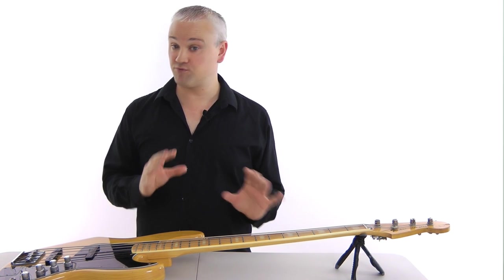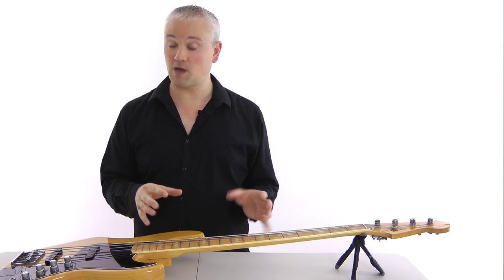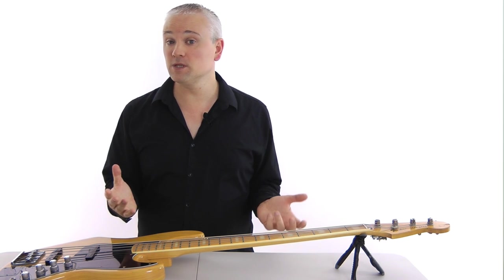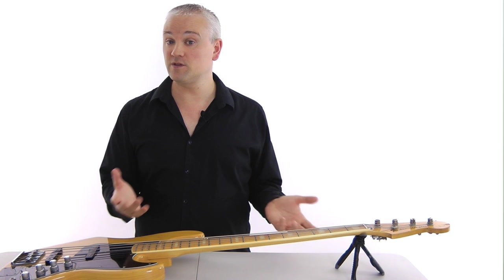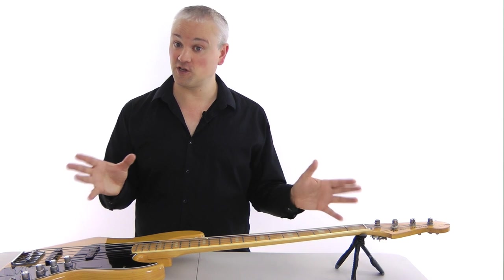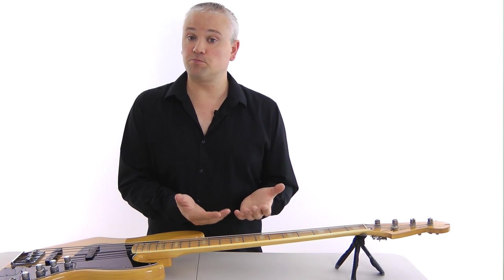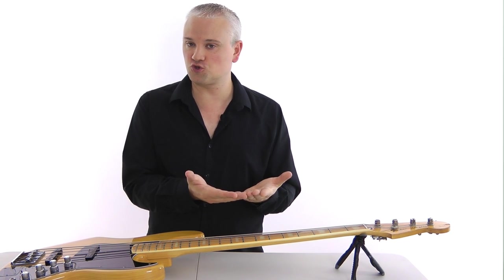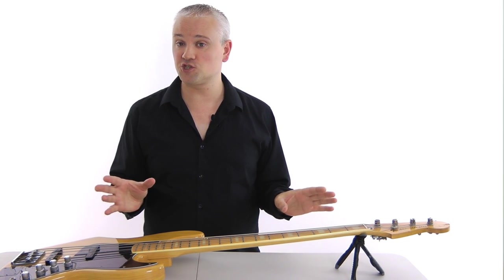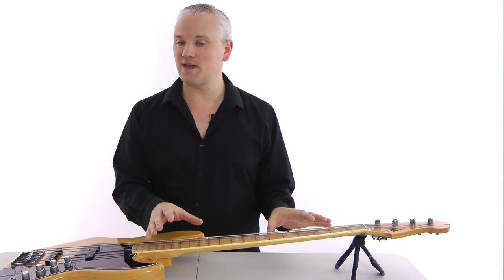Players that pluck really hard are going to need more relief than someone that plays really lightly. Different players have different styles and preferences in the feel of the bass, so setting the relief up perfectly for yourself can often take experience and experimentation. You can try with a normal amount of relief and see how it feels, then try it with a straight neck. The one thing that we don't want is back bow — bow in the opposite direction, pushing the neck up in the middle towards the string. That goes completely against the shape of the string vibration and so we're going to get a lot more fret buzz there.